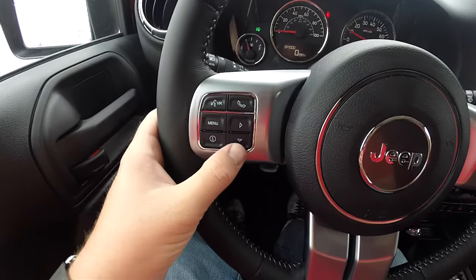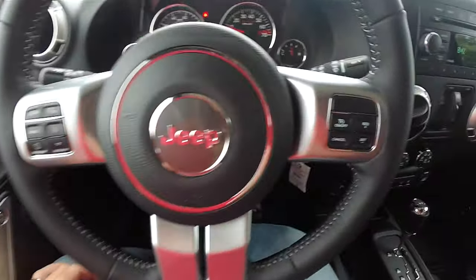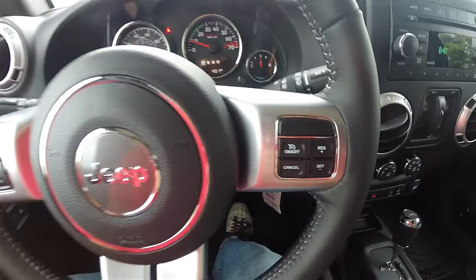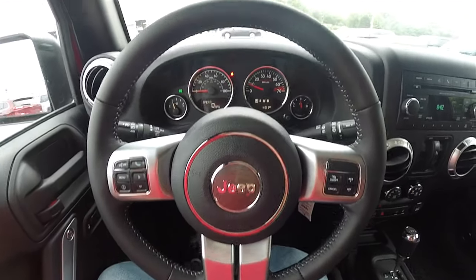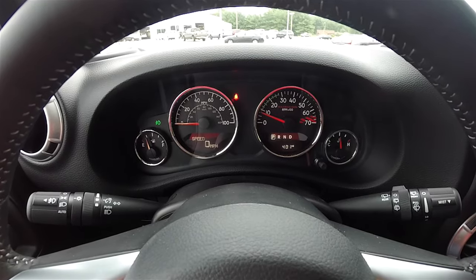Uconnect Bluetooth and voice controls. Trip computer and external temperature and compass display controls, as well as cruise control. Satin silver trim on the steering wheel.